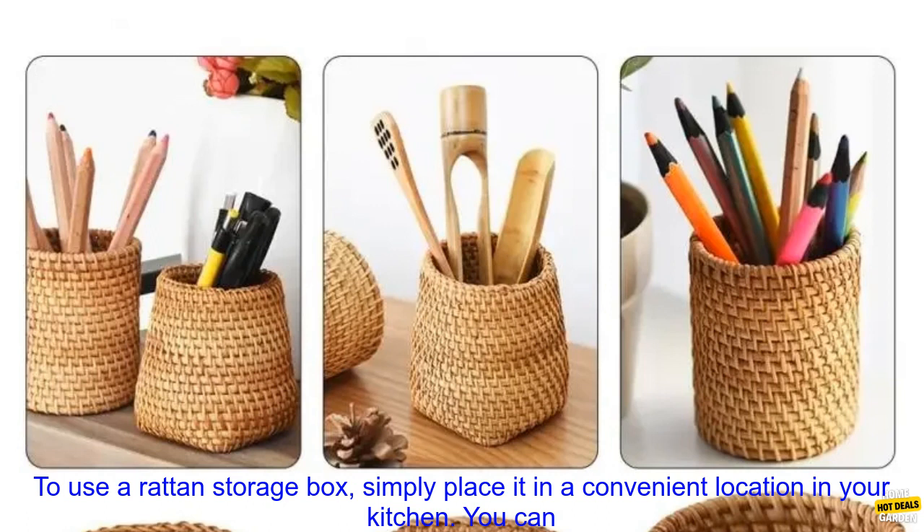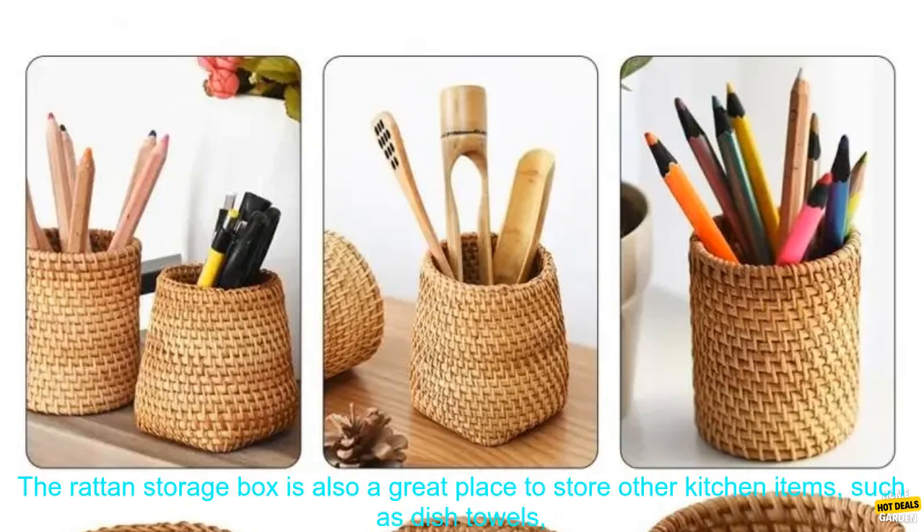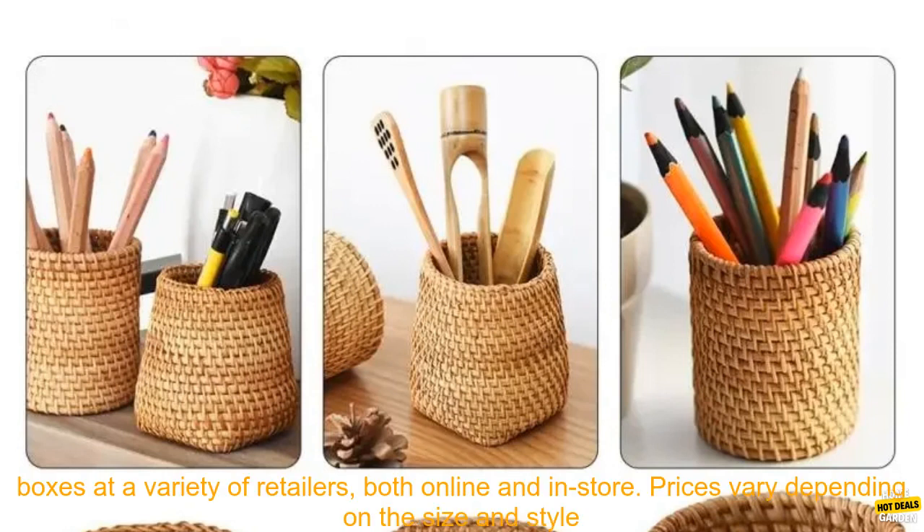How to Use a Rattan Storage Box. To use a rattan storage box, simply place it in a convenient location in your kitchen. You can then use the box to store all of your kitchen utensils, such as chopsticks, spoons, knives, and forks. The rattan storage box is also a great place to store other kitchen items, such as dish towels, pot holders, and measuring cups.